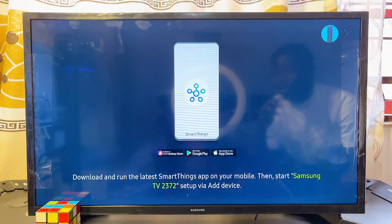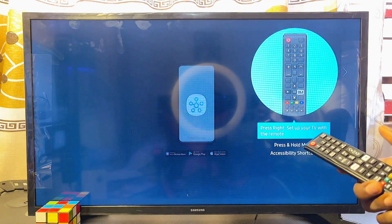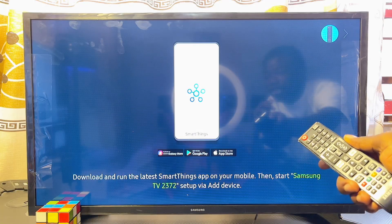In this video I will show you how to set up your Samsung Smart TV with the Tizen operating system, step by step. If you newly got your Samsung Smart TV, you want to follow the steps in this video to get your smart TV up and running.